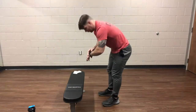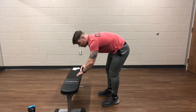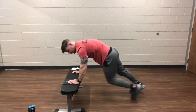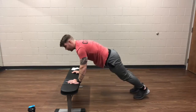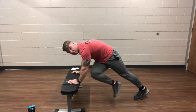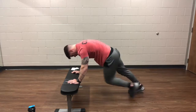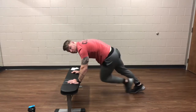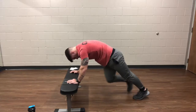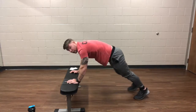So the first thing we're going to be doing is the mountain climbers. In three, two, one, and go. Solid core, bringing legs to the opposite elbow. Just a nice steady pace, keeping that back nice and flat. Keeping a good tight core through this as well. About halfway through the first one. Got about 10 more seconds, guys.